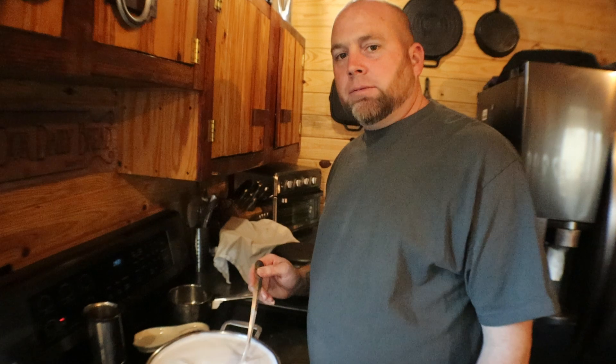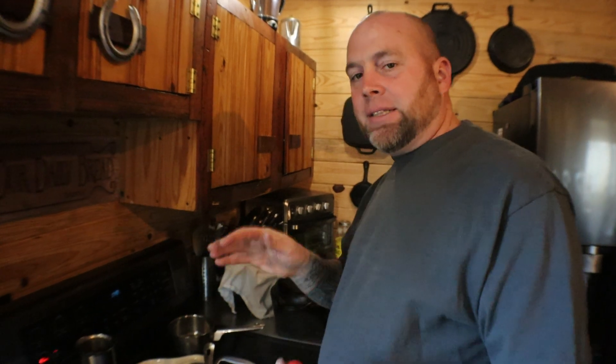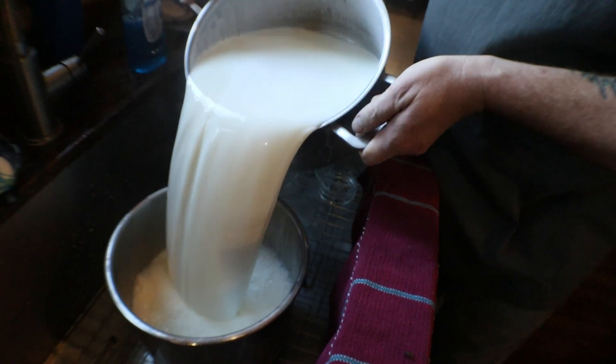Now we are making this in an Instapot. If you don't have one, go buy one — it works really well. You want to have your Instapot stainless steel insert in the sink ready, because when this is done we're going to pour it into the stainless steel Instapot in the sink. I do it in the sink because I've done it many times on the counter and it makes a mess, especially when you're doing two gallons. The reason I do the heating on the stove is it's way faster than heating up your yogurt in the Instapot — that thing takes forever.